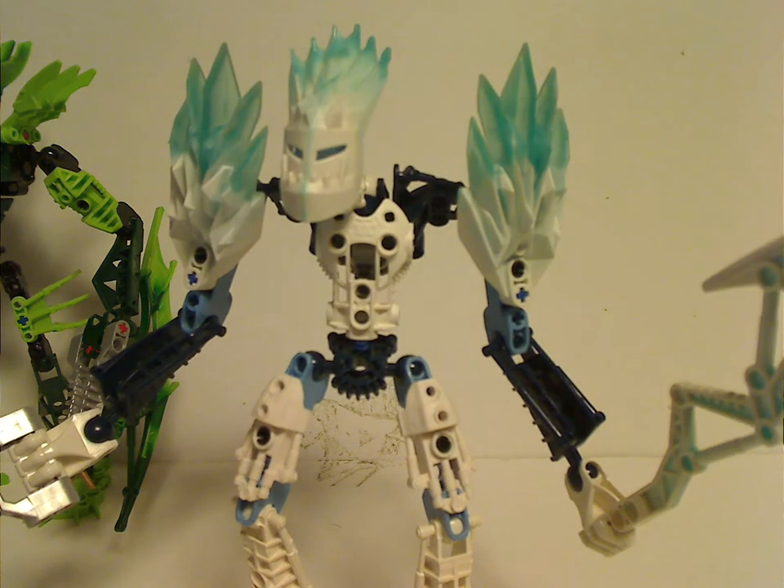His color scheme is white, dark blue, and mostly white. Even though Gelu in the Legends line also had that, but just more dark blue and not at all any light blue.